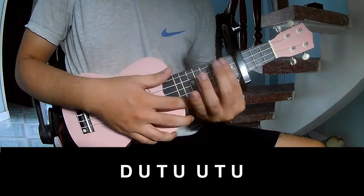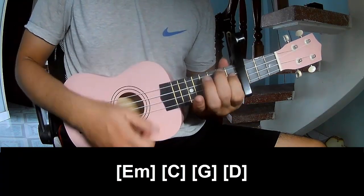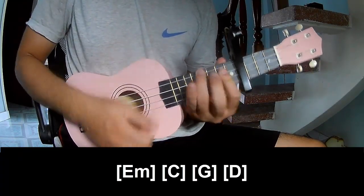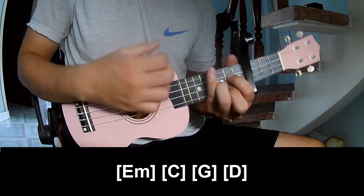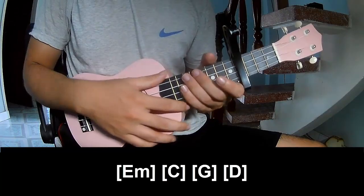And play long D, A, B and D. And you hit this the same way for the whole song. Thank you for watching and see you again, bye bye.